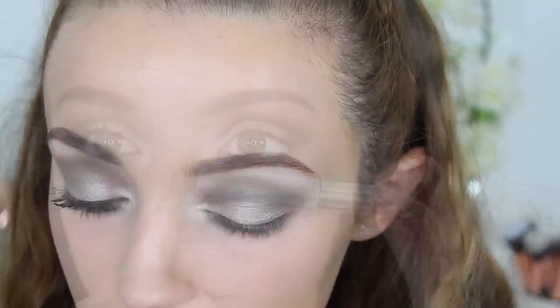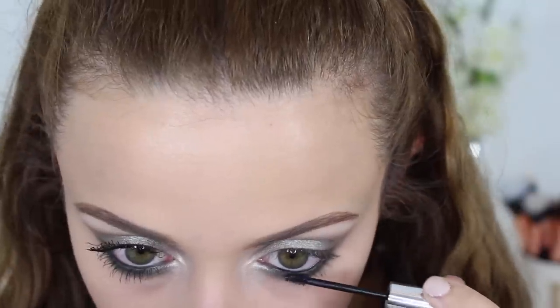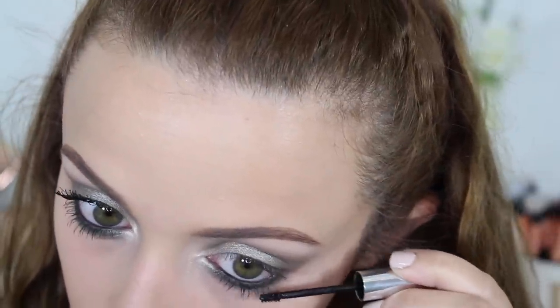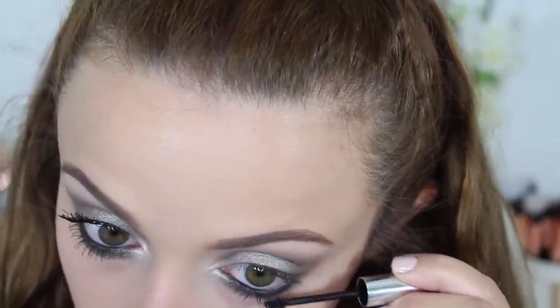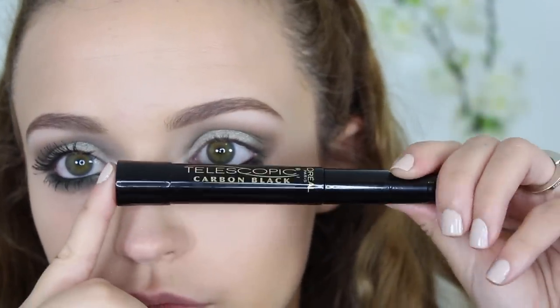For my inner corner highlight I'm using Shima Shima on a pencil brush. I want my lower lashes to be very volumizing so I'm using the Clinique Bottom Lash mascara because it gives my lower lashes a lot of volume. For my top lashes I just threw on some L'Oreal Telescopic and that completes my eye look.